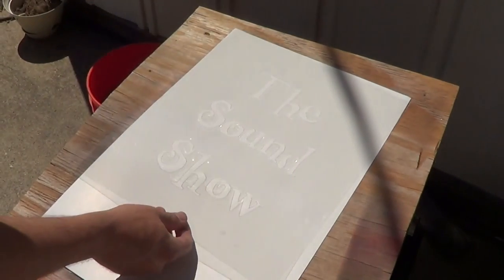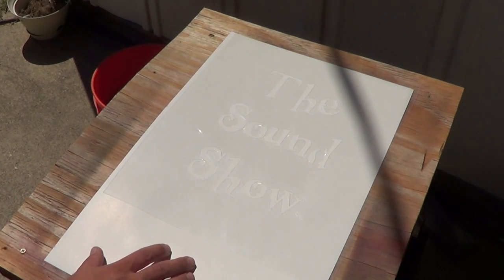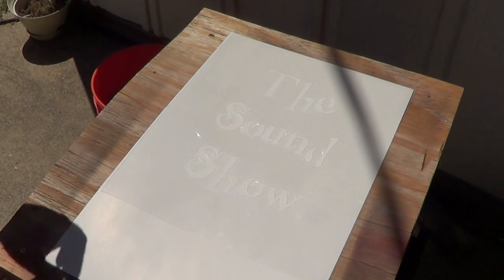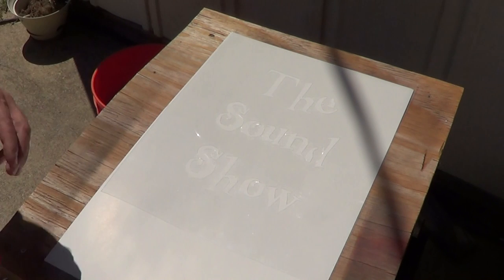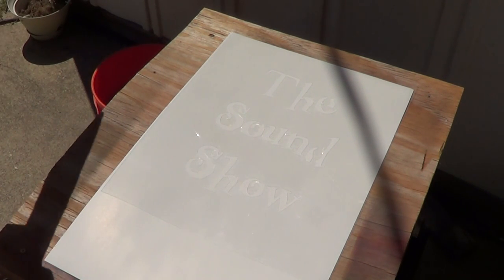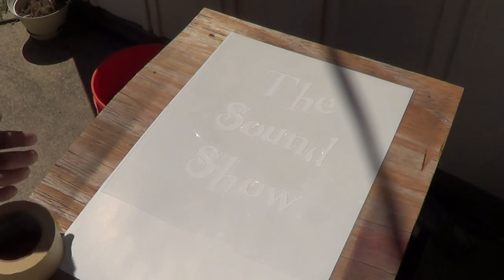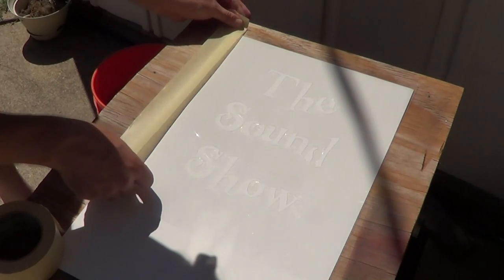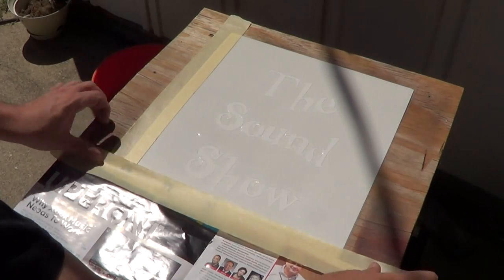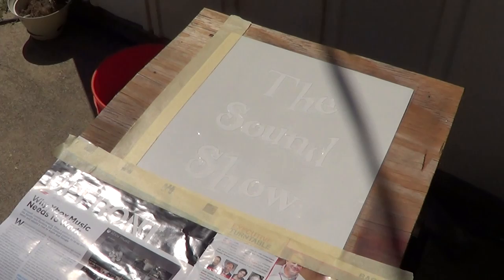Get your stencil centered where you want it on the paper, and then you want to make sure that you tape off anywhere that you can get overspray. See this little area right here — there's gonna be overspray, and overspray will make it look bad. So you want to tape off anywhere that there's overspray. Okay, looks like we're ready to spray.